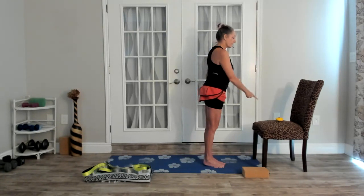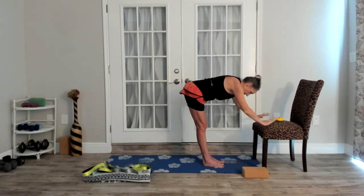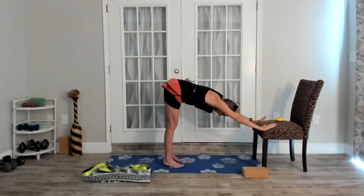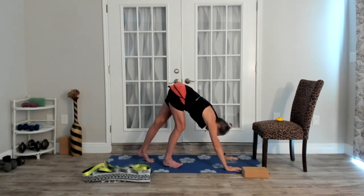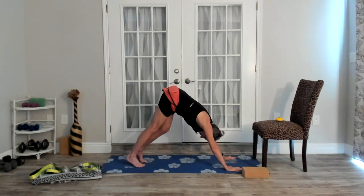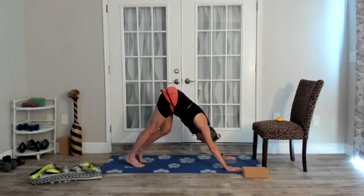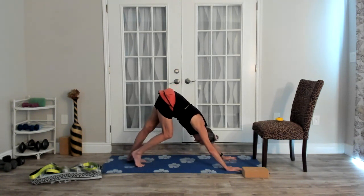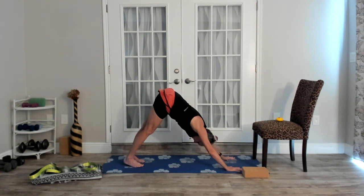We're going to come into downward dog. I'll give you the first option to use the chair. Inhale up, exhale dive down, place your hands on the chair or all the way to the mat. Walk your feet back into your down dog and hold a nice stretch. I love the chair for this, especially for shoulder issues — it can take some pressure off your wrists as well. Then shift your body weight from one foot to the other and start to pedal them out: one knee bends while the other heel presses, then we switch. Sometimes we call this 'walk the dog.' Just a couple more each side, then both heels down for a nice stretch. Push off of your hands.